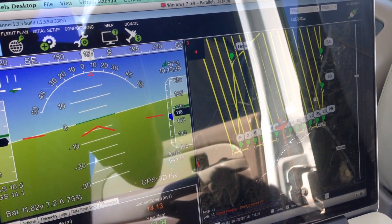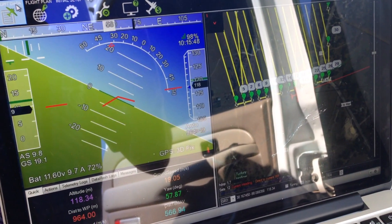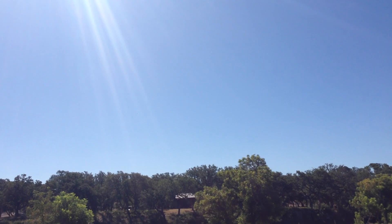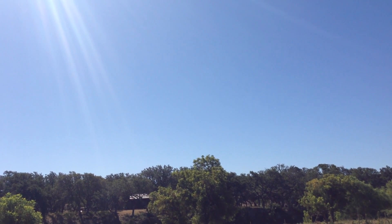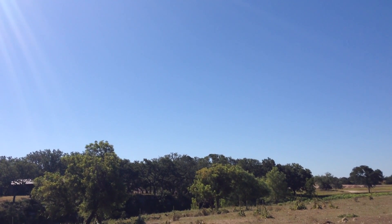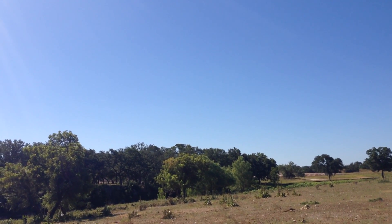Telemetry looks good. You can see we have 97% RSSI on the 3DR radio. We're heading towards waypoint number 18 at an altitude of 120 meters, and everything is checking out so far — looks to be a good flight in progress. When you're flying these autonomous missions, it's important to always keep it in line of sight. I just heard an old prop plane flying over — I couldn't see it, but I was prepared to either hit the RTL switch or manually take over, lower altitude, and bring it home. Always keep it in line of sight and be prepared to take over.